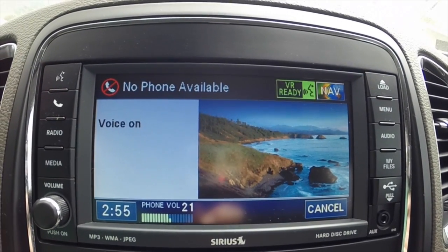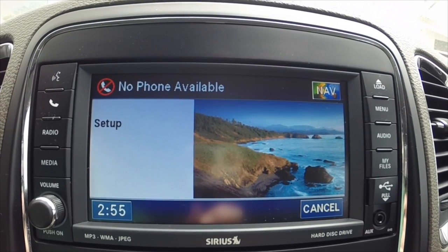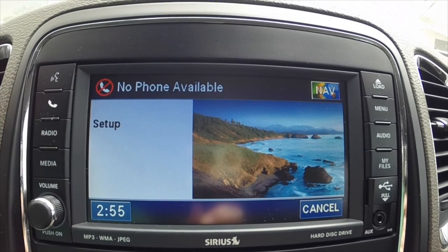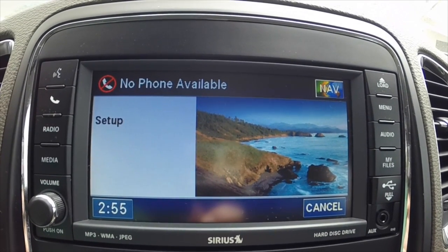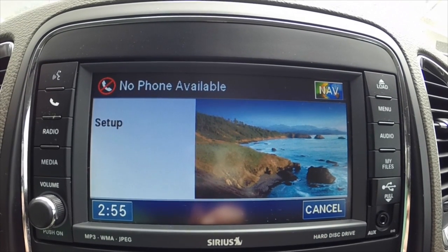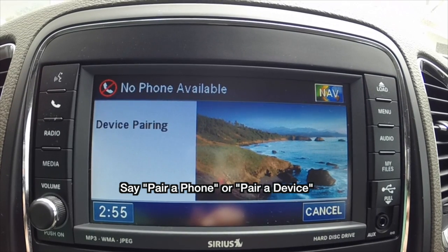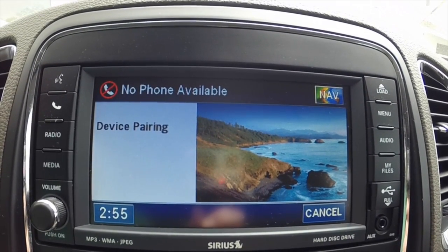Uconnect setup: select one of the following — device pairing, confirmation prompts, select phone, select audio device, language, emergency towing assistance, SMS incoming message announcement, voice training, or reset. Para phone: do you want to pair a device, delete a device, or list paired devices?